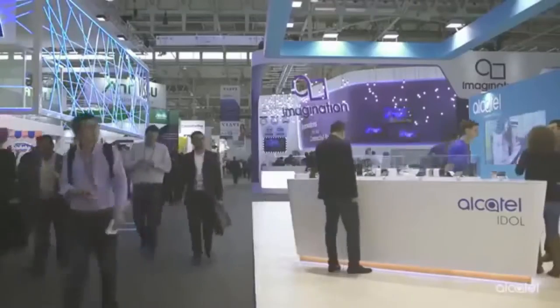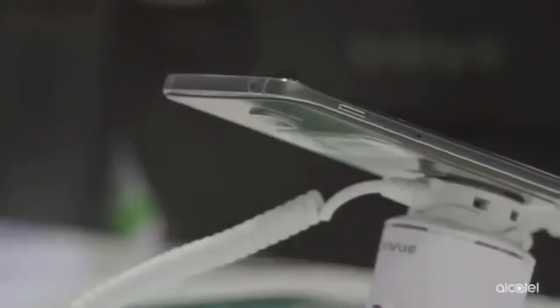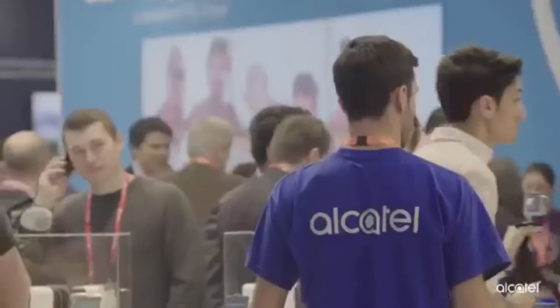Idol 3 was packed with powerful dual front-firing stereo speakers and reversible UI, and Idol 4 is the successor of Idol 3, which also has even better dual front-firing stereo speakers and also has reversible UI.